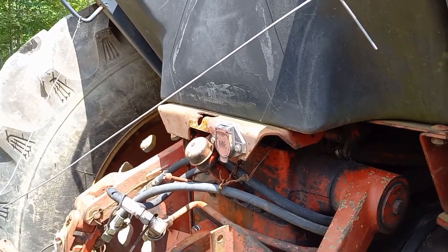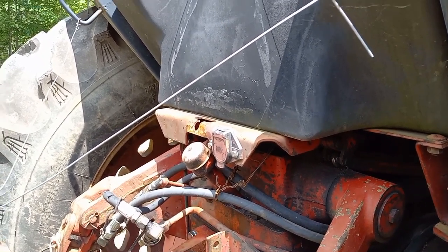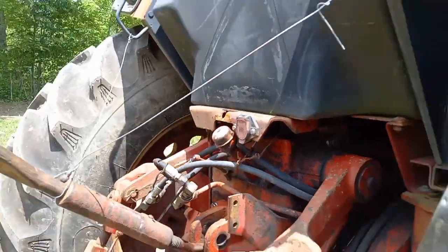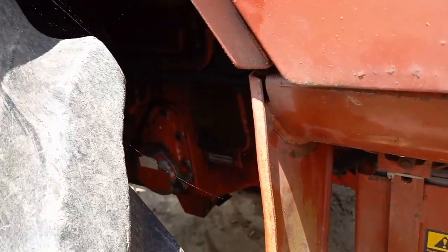I thought maybe the adjustment screw was backing out. When you've got a screw against the back of the spring, it's obviously an adjustable preload. So what I did was crank it down all the way — which I'm sure is max pressure — and put the thing back together. Now it's quiet back here. When I go to a deadhead load, I tried to pick up a 275-gallon tote full of fluid.